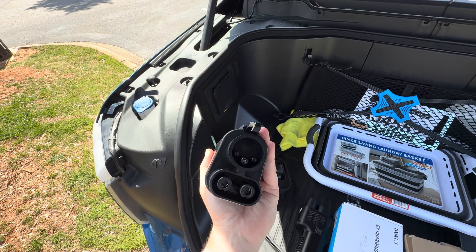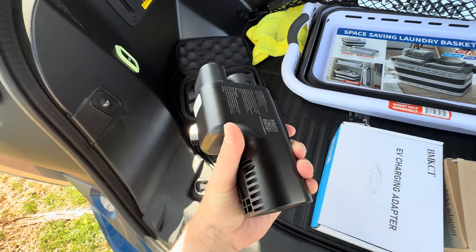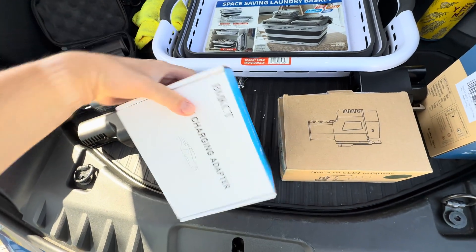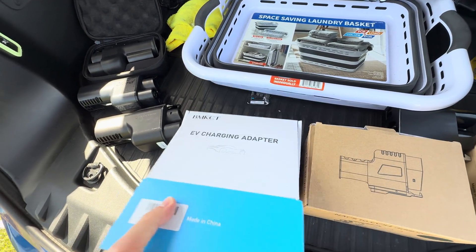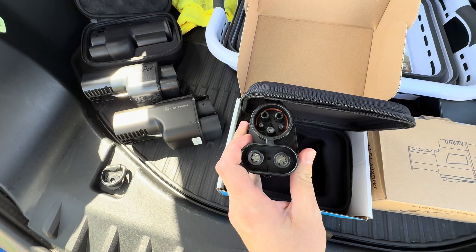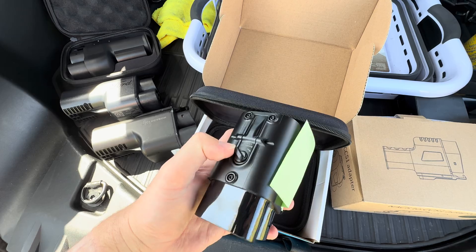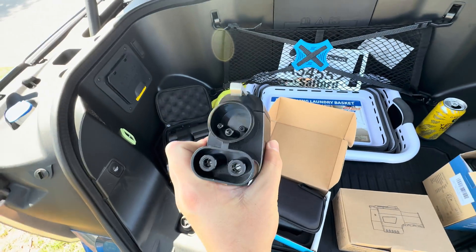The Ford Electron co-developed adapter seems pretty solid so far. Then we have the standard Electron adapter — a little older production; I hear they've improved things since I received mine. And then here we have the BM KCT — that's literally the brand name. Appearance-wise it seems fine, it has a label, but it has a very strange latch where you actually spin it to lock it. Questionable at best.